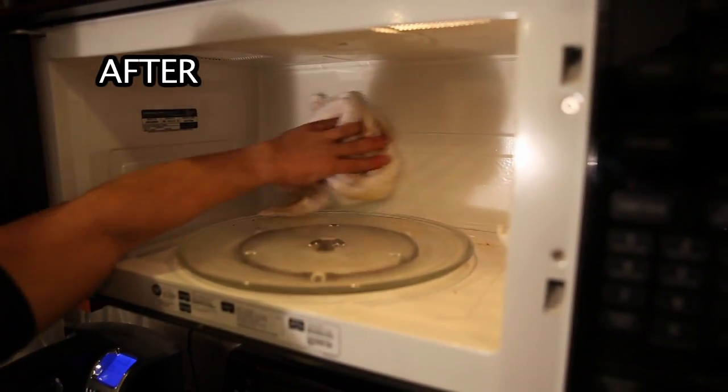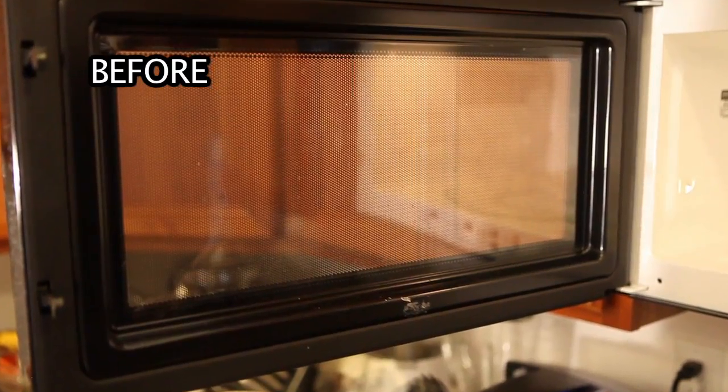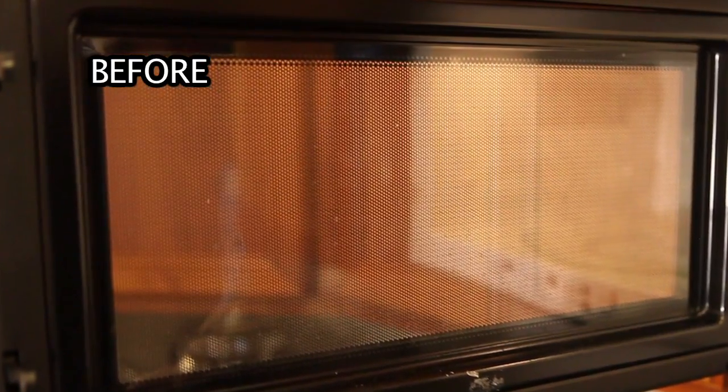Restored to like new, the microwave is clean and ready for use. Just like the inside of the microwave, splatters can also accumulate on the inside of the door.